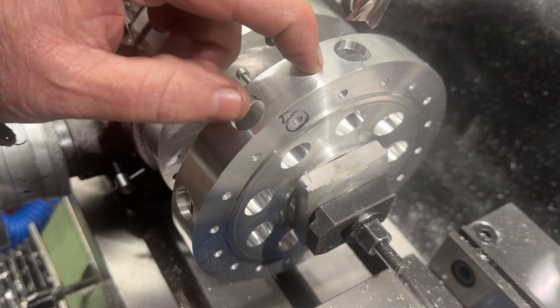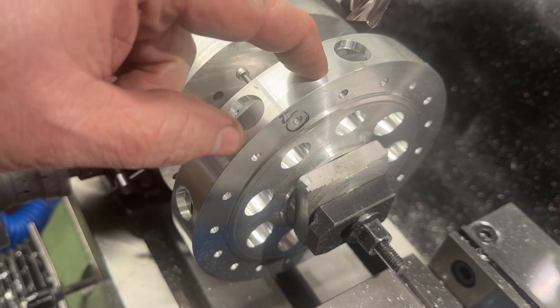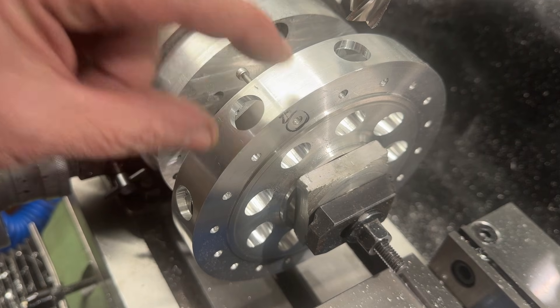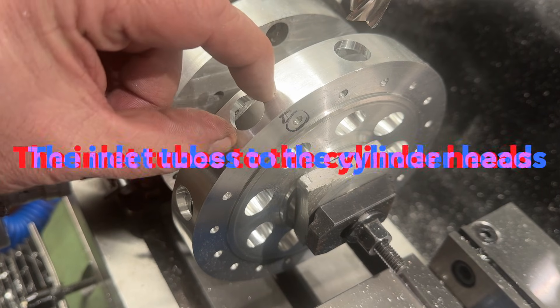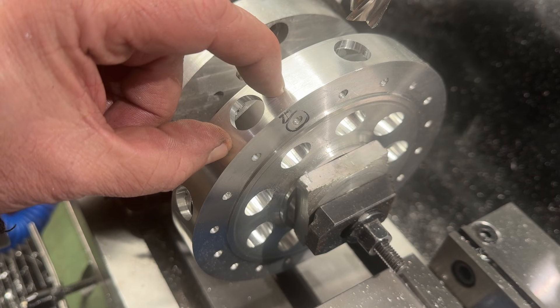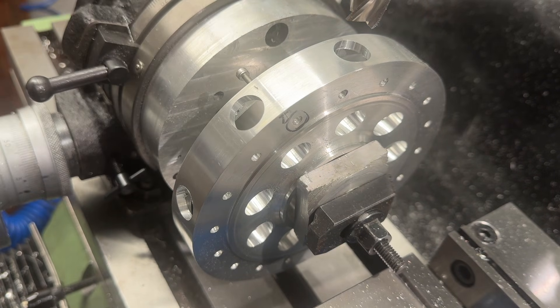I've just got to drill 6 to 32 tapped holes, and this will retain the inlet valves that go up to the cylinder heads.